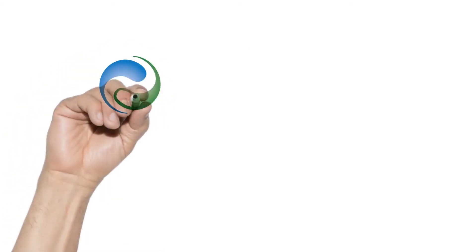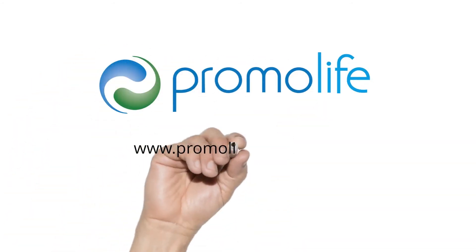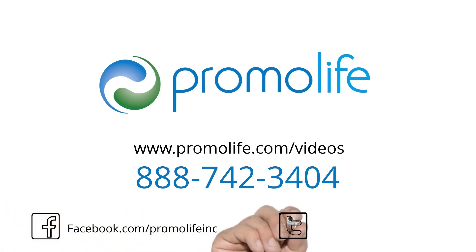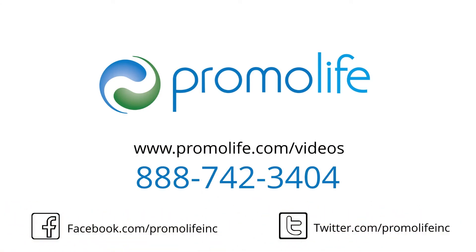If you require any other assistance on how to set up your ozone cupping funnel with and without your ozone humidifier, please call 888-742-3404.